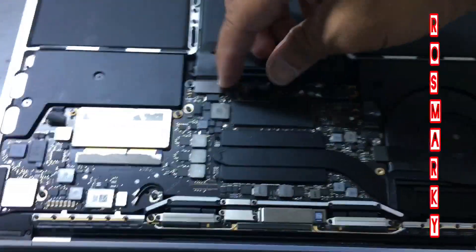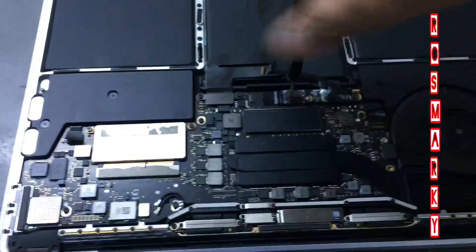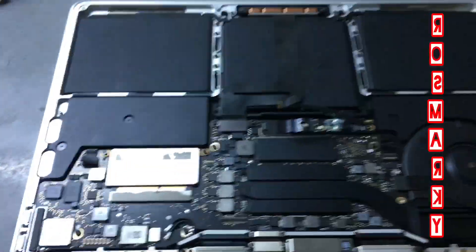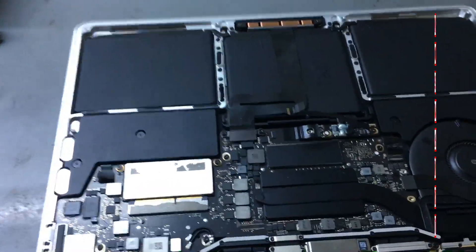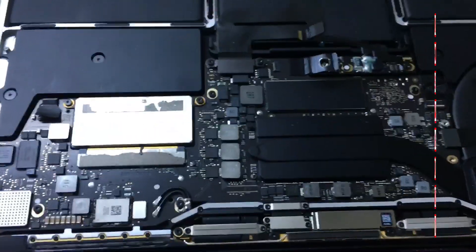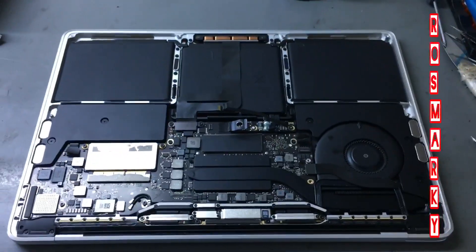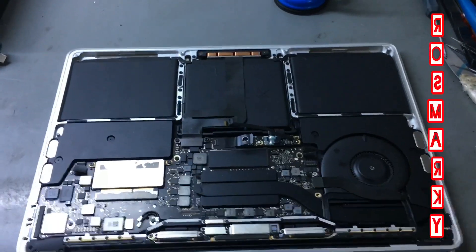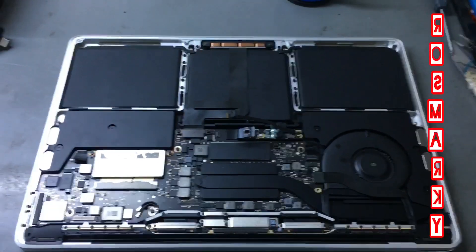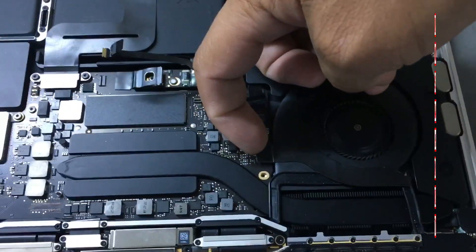Remove the battery. Whenever you open the device, first remove the battery so that there will not be a short circuit when you do anything on the logic board. Now, the fix I've discovered involves this audio cable.